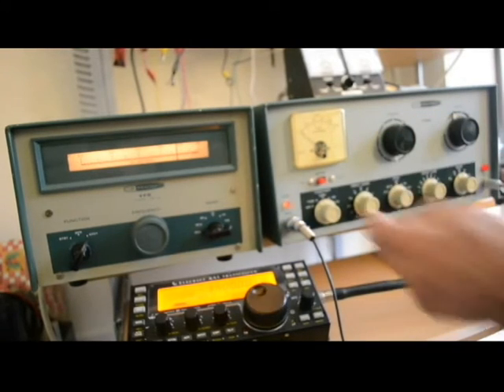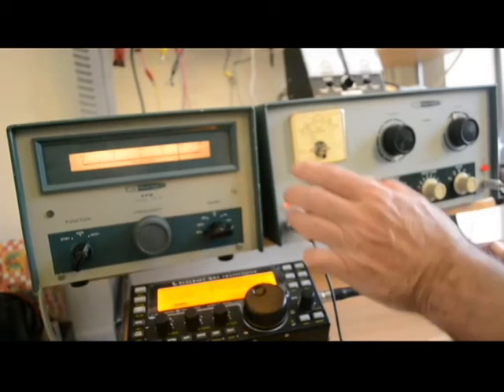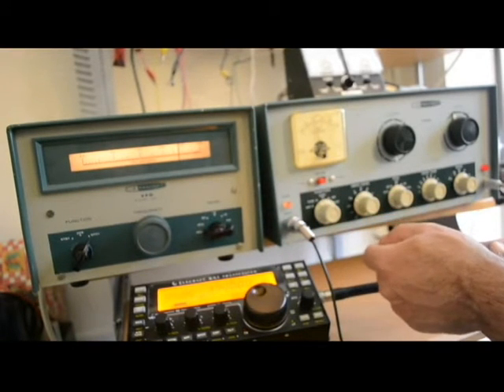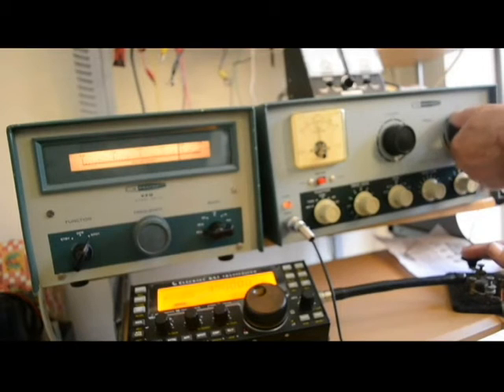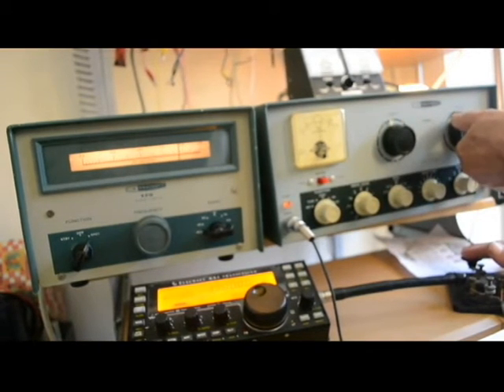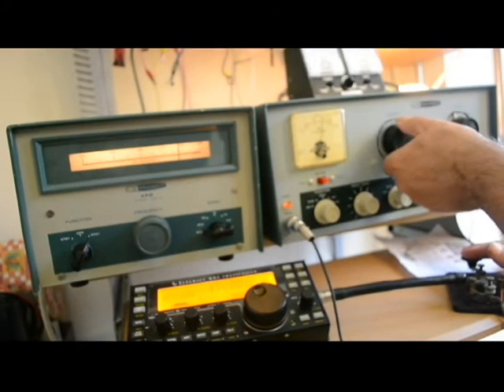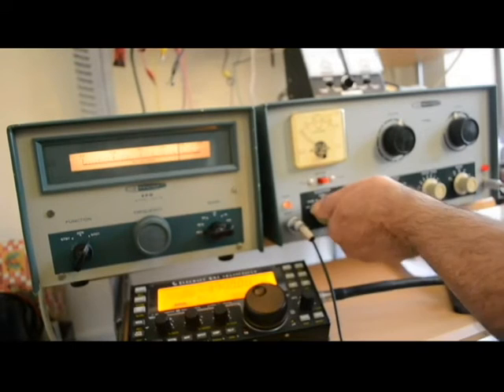So I'm going to knock that down to about two mils. I'll bring the loading down, bring the plate over nice. I should have put this in 80 meters — let's double check that. We're okay on the grid. Let's load it up, dip the final, and bring it up. It looks like we have the proper amount of output, and that's 80 meters.